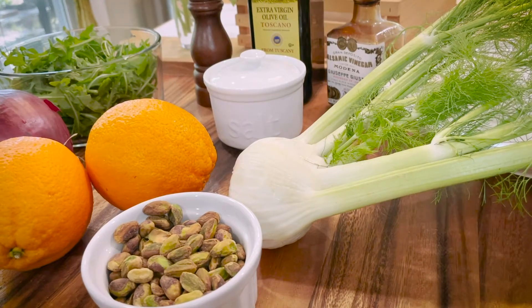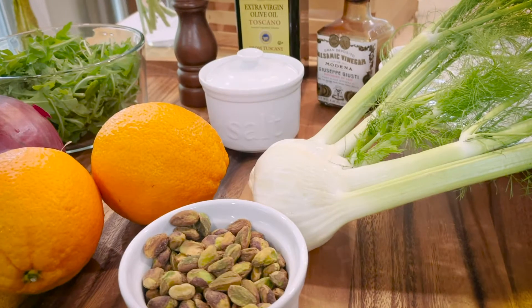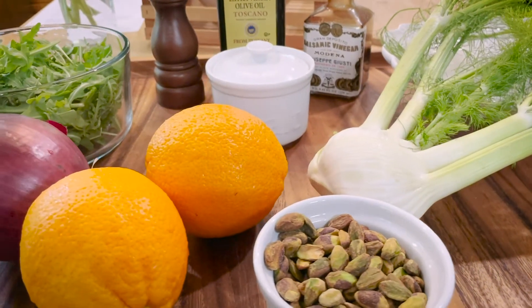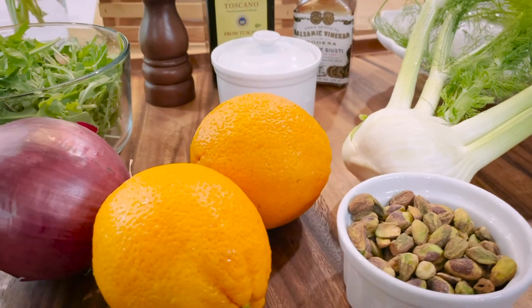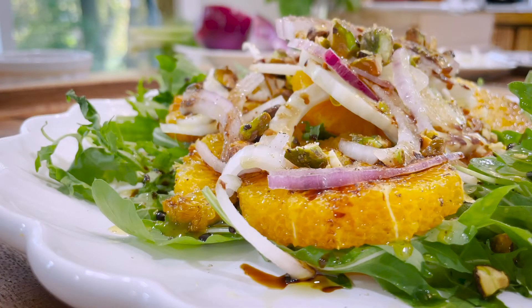We're going to make an orange and fennel salad today. It's from Sicily, and this is a salad that I make for my clients quite often. I'm going to show you how to cut a navel orange so it looks really pretty for your salad. I also have a bulb of fennel today, and I'm going to show you how to take out the root, how to cut off the fronds, and how to slice it very thinly for our salad.